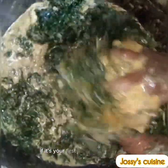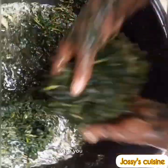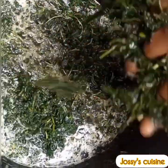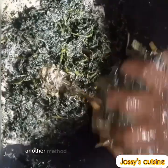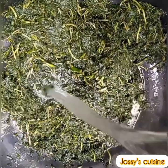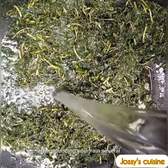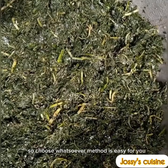Once you achieve this, we squeeze out the bitter leaf and begin to rinse. Another method to wash bitter leaf is to transfer the leaves into a mortar and pound. After pounding, you rinse several times. Choose whichever method is easy for you.